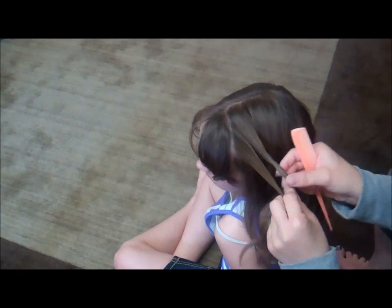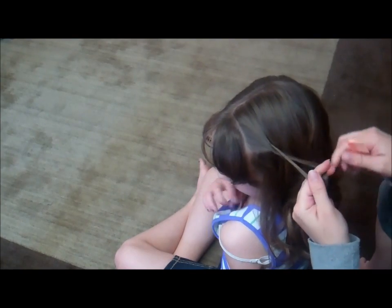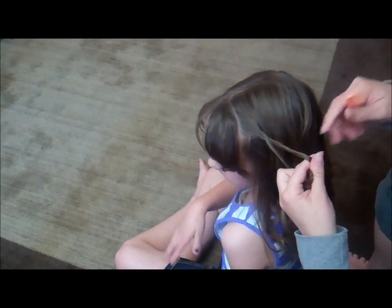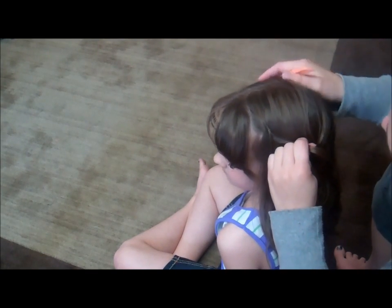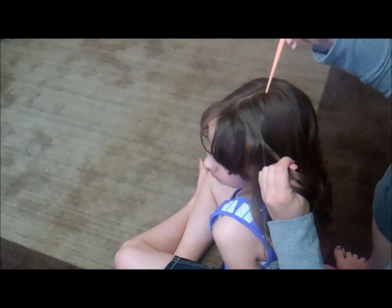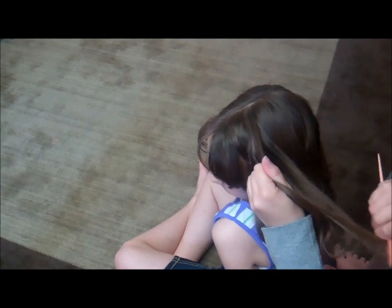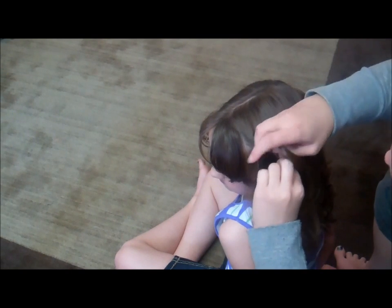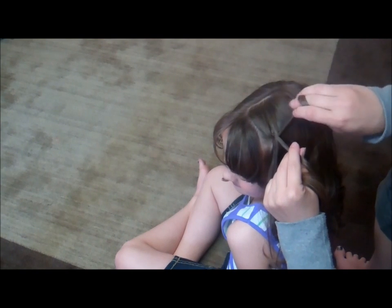I like to twist individually one direction and combine them by twisting them the other direction — that just gives your braid a little bit more pop to it. Give it just one full twist and then all you're going to do is take out some hair and smooth it.